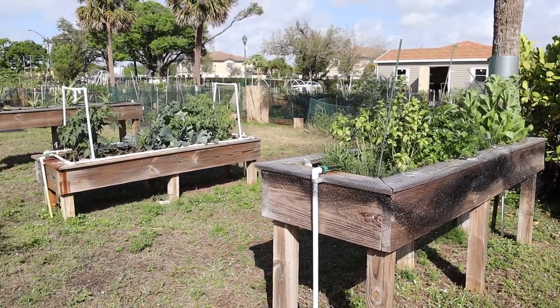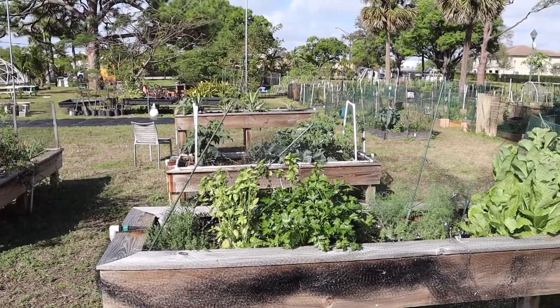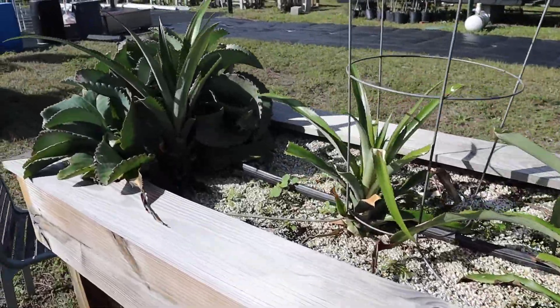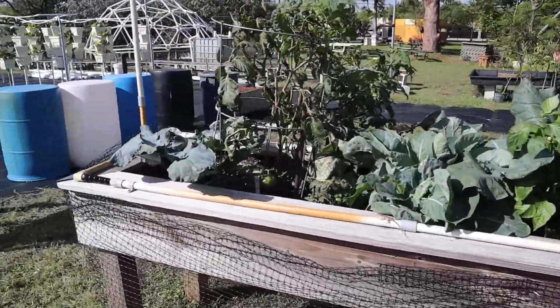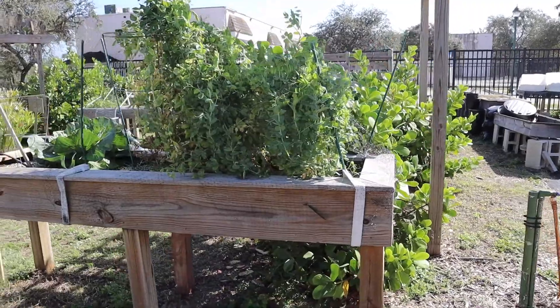Next up we have elevated beds. Elevated beds are basically the same concept as raised beds, except these might be more suitable for individuals who cannot bend over for various reasons — maybe wheelchair-bound, etc. The only other difference is the use of the drip irrigation system, which also makes it useful for those who are unable to use hoses, lift watering buckets, and so on.